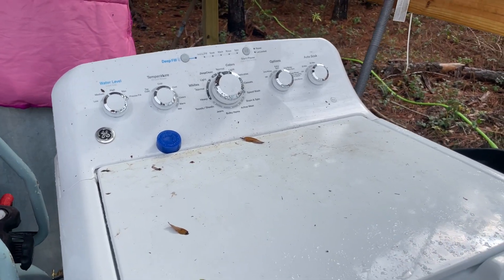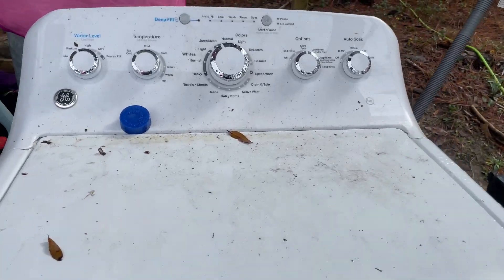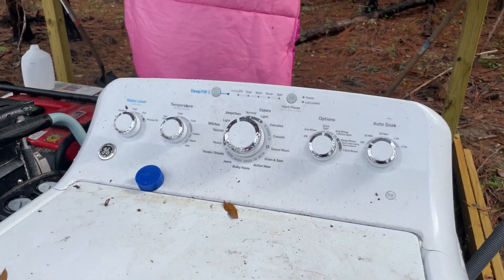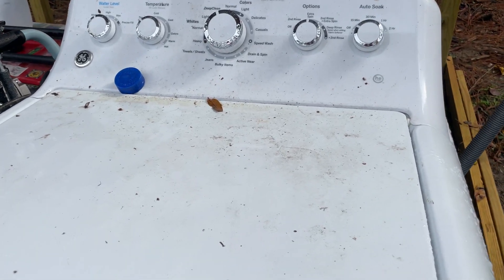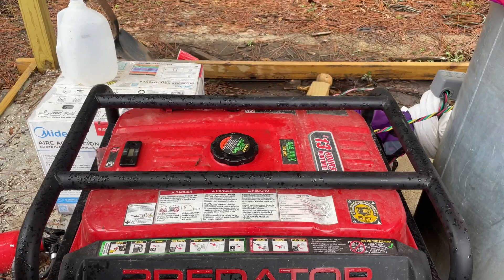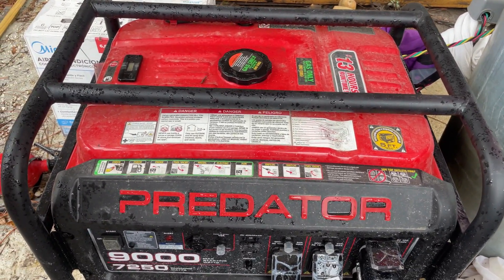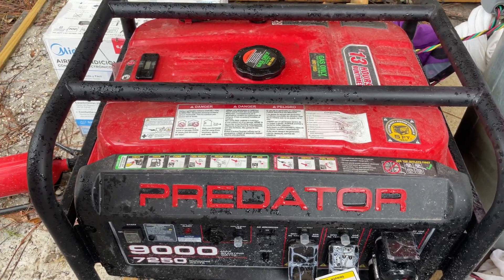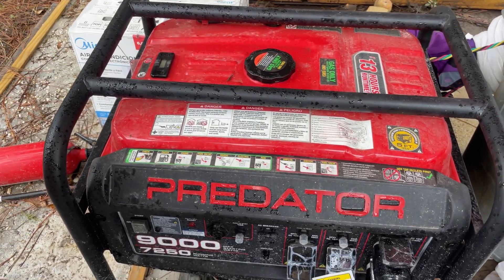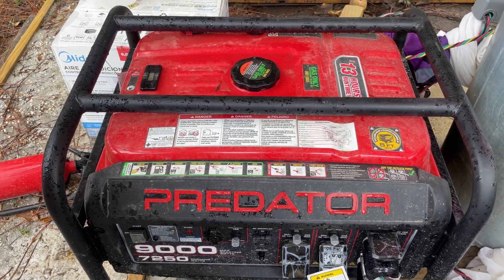It's been raining — it was actually storming this morning — so it's looking a little bit nasty up here, but this is what we use in order to wash. We use this Predator 9000, and it is loud, so I'm going to start it up and we're going to go ahead and get this load washed.